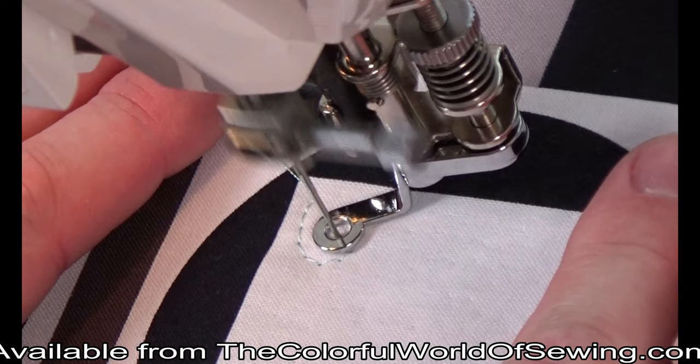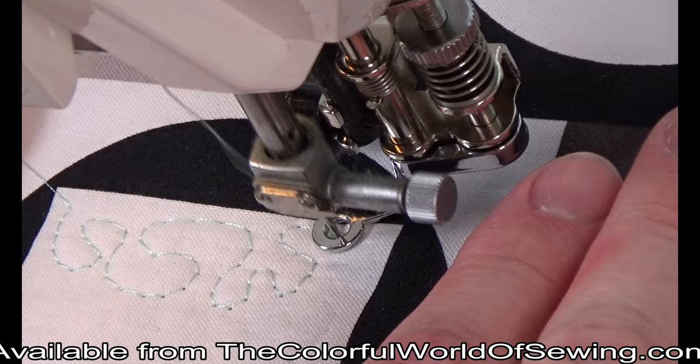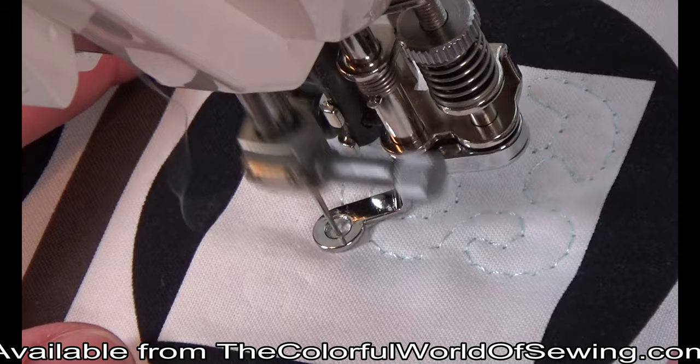The standard closed sole is best used for perfect stitch formation. The consistent pressure around the small needle opening helps stitches to form tightly. Here we are doing a design called stippling or meandering. This technique is used to fill in areas giving texture to your quilt design. You can use the closed toe sole for most other free motion techniques as well.